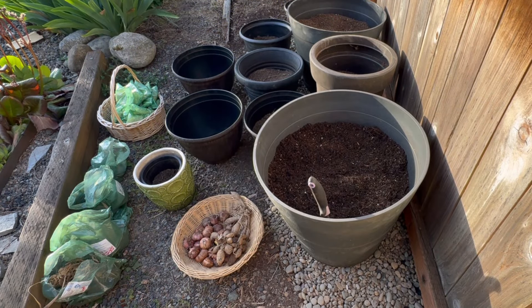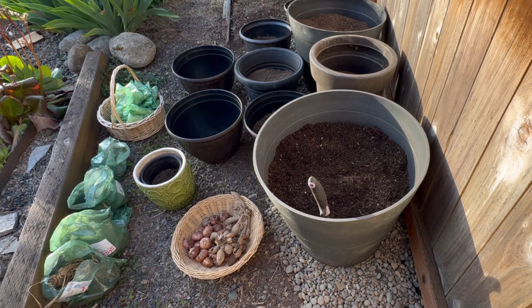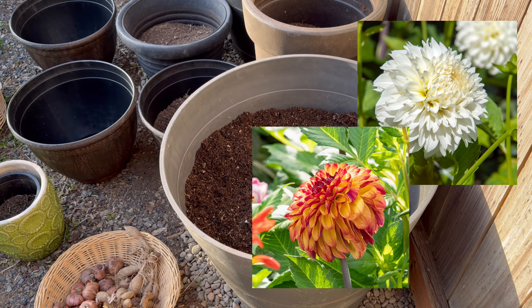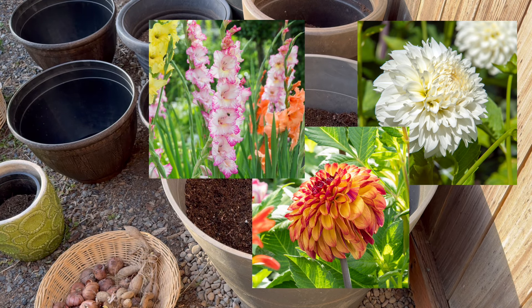Just want to mention before planting your summer bulbs, make sure there is no longer the risk of frost in your area. In this large pot, I'll be planting a white dinner plate dahlia along with a tricolor variety, and I'll be planting some gladiolus with them.